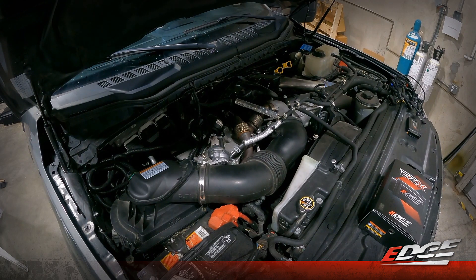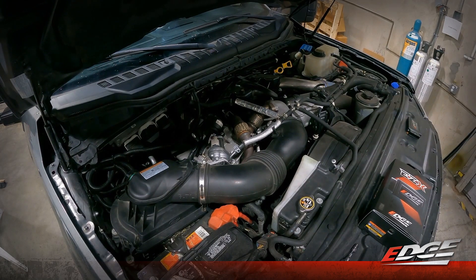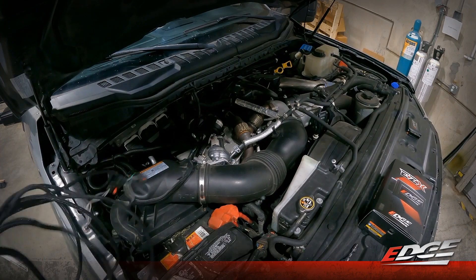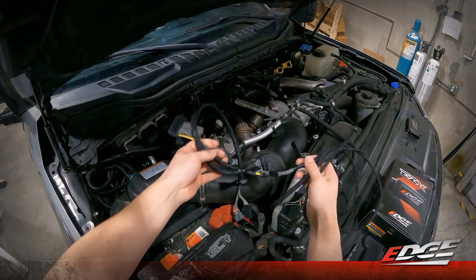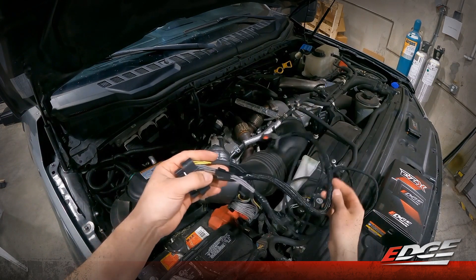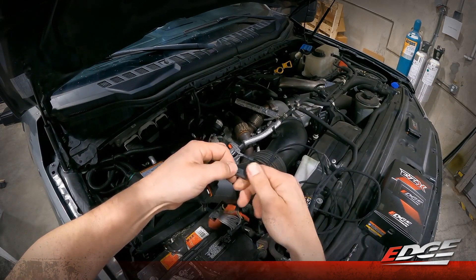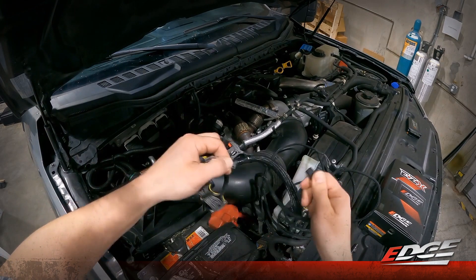With the batteries disconnected, we can now move on to installing our EZ-X harness supplied with the kit. We've got quite the harness here — some of it will be in the cab of the truck and some will be right here under the hood. We'll start by disconnecting the access link so we have just the under-hood harness in our hands.